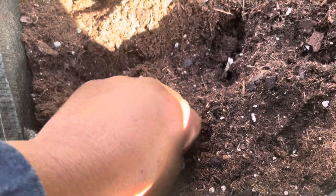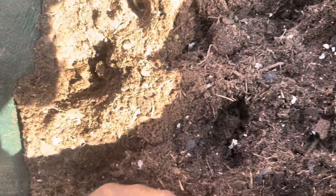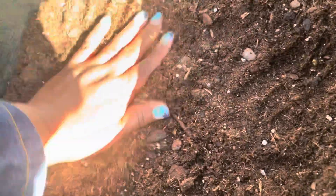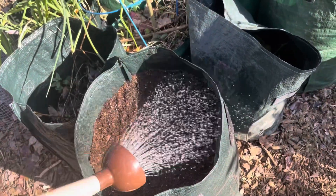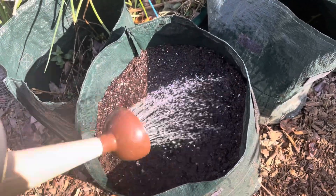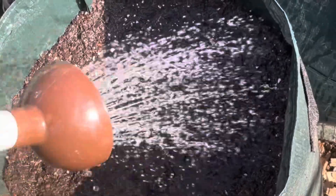Put one right here, one there, one right there. Just pushing it down into the soil — this soil is pretty fluffy. Just cover it over, and then I'm going to water it in. Water that in really well. And once things start to sprout, I'll bring you back.